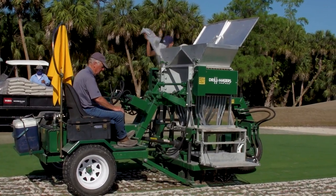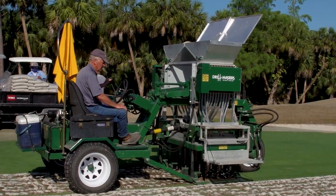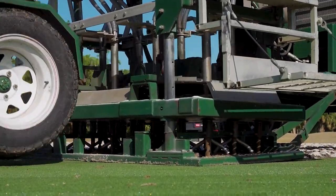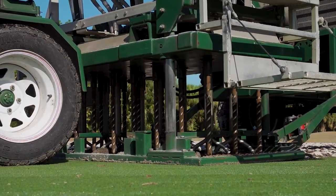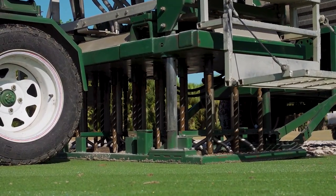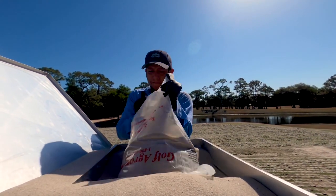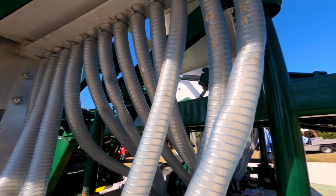What you see going on is a process called drill and fill. It is a form of deep aeration. This particular process uses a 1-inch drill bit, going down 10 inches, removing organic material in that channel and backfilling with dried bagged sand.